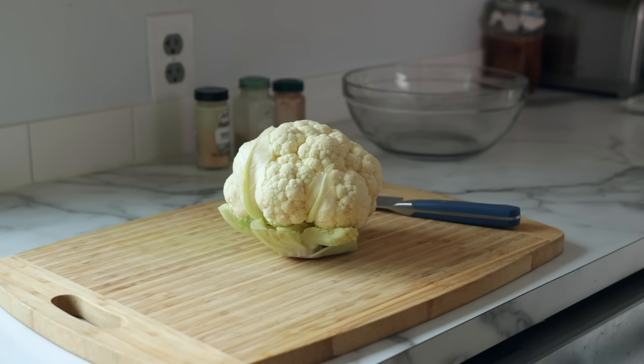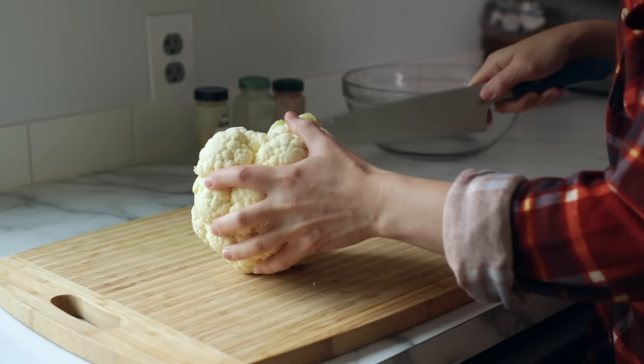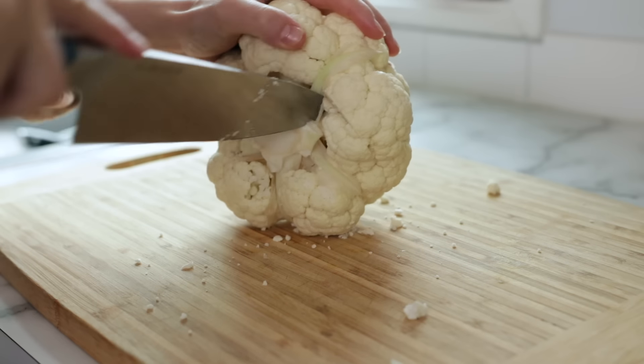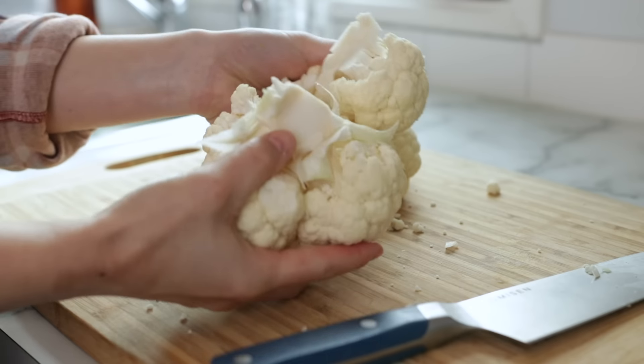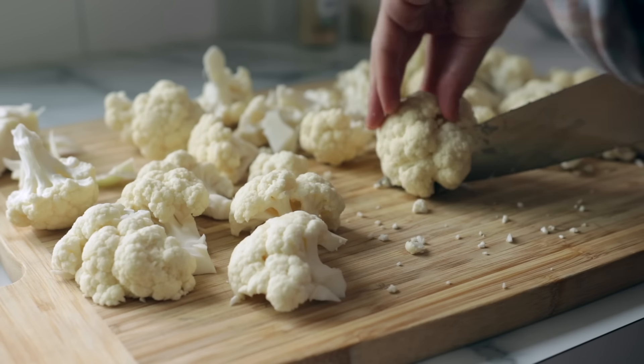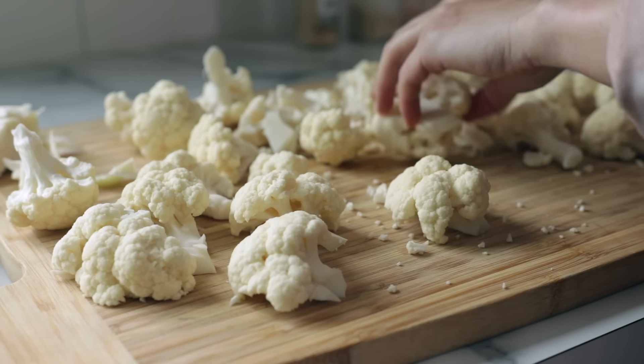Pick out a medium to large head of cauliflower. Remove the leaves and then cut the cauliflower into florets. I usually go with medium-sized florets, but you can also cut them smaller if you want more like little buffalo cauliflower bites. We are looking for anywhere between four and six cups of cauliflower florets for the amount of batter in this recipe.